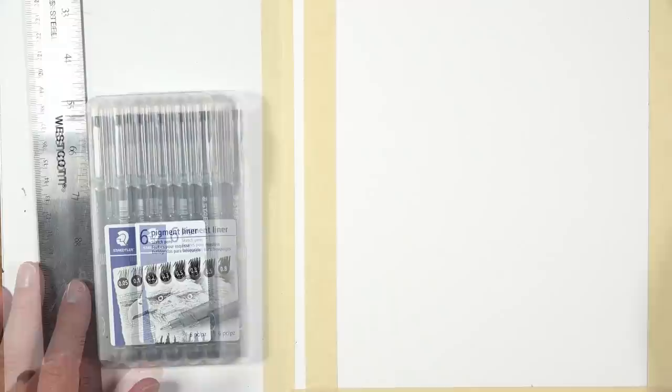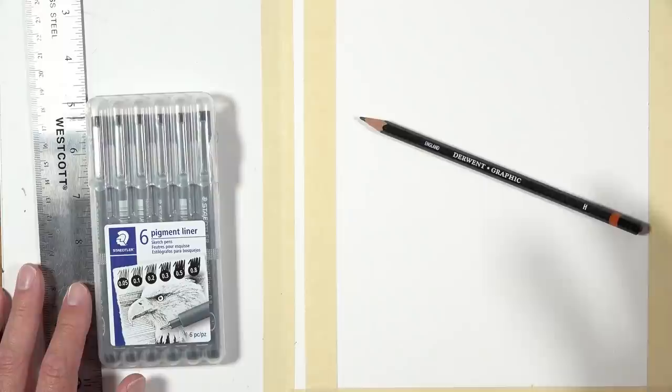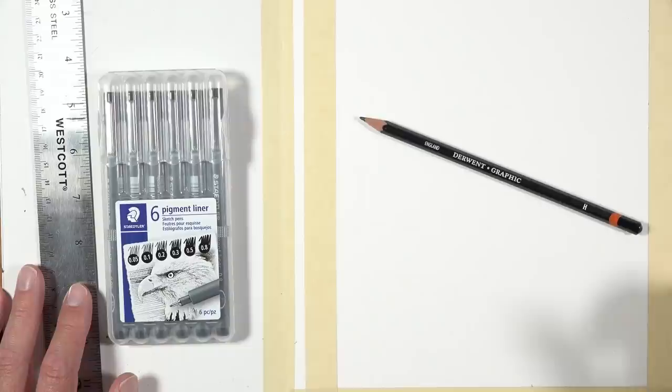I'm going to be using an H graphite pencil to sketch out everything initially. I'm going to be drawing very light, and I'm not going to be adding any shading or any type of value with the H pencil — just concentrating on basically the contour lines. Things are going to get a whole lot darker when we start applying the ink, but in the initial stages I want to keep the graphite applications very, very light. That's why I'm using an H pencil.